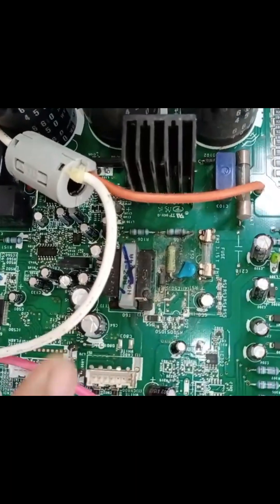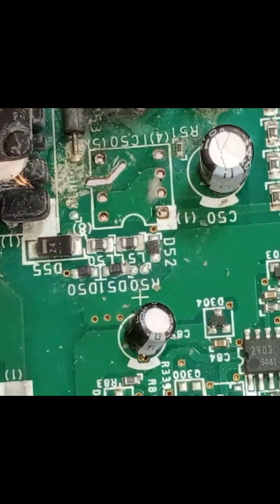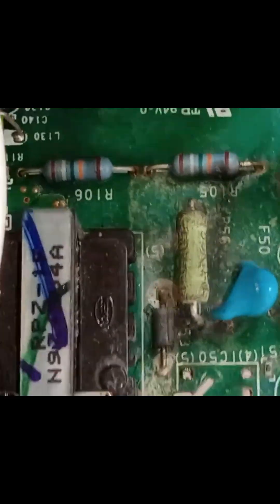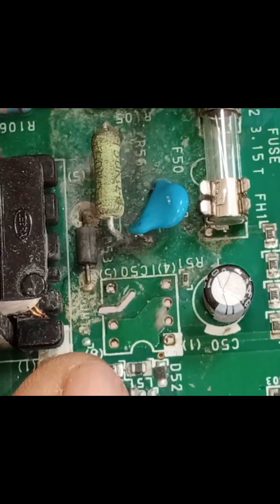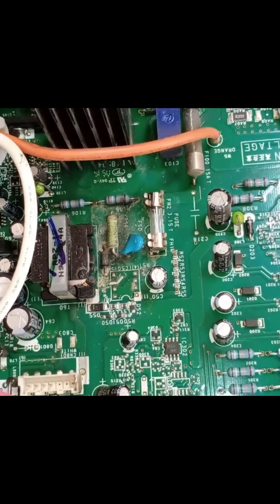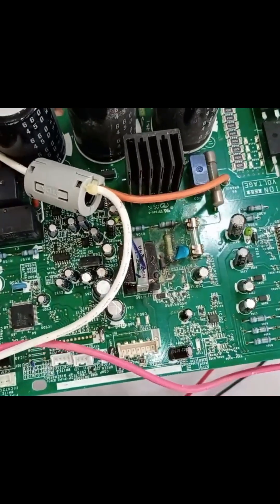But here, as you can see near the switching IC, the issue that occurred was due to water damage. I believe water must have gotten inside during the servicing and caused damage in this area. Although the switching IC was removed and replaced, the PCB still didn't start. That's when it came to me for repair. Let's see now if I can repair this or not.